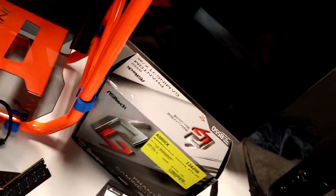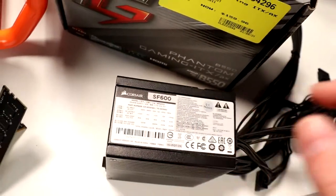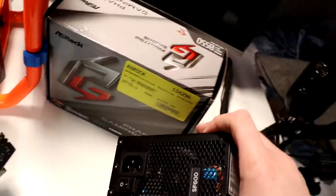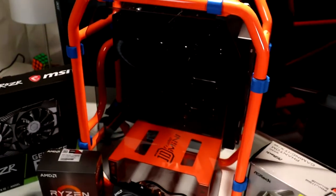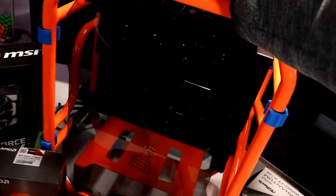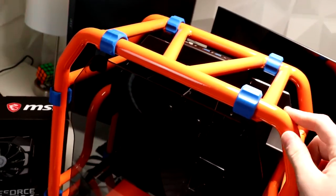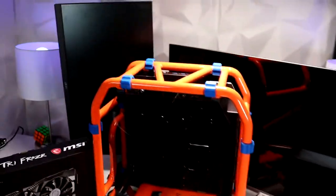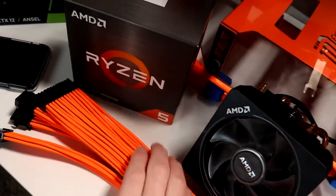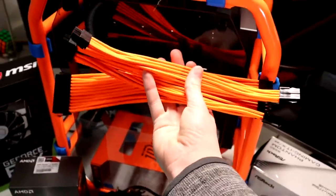For our power supply, we're actually going to be using the Corsair SF kind of power supply. This power supply is super small. Now the main attraction out of all these things is the case — the NWIN D-Frame Mini, I think it's the 2.0. It's got a bunch of good IO, and it's going to be a super sick build. Then to top it off, we got some really sick looking orange cables, so this should look pretty dang good.